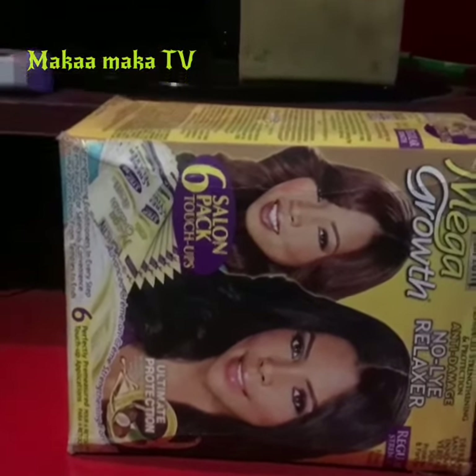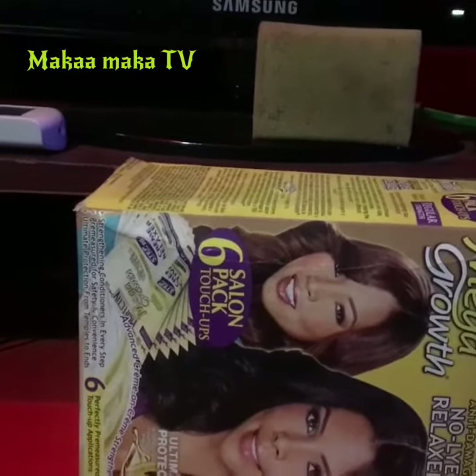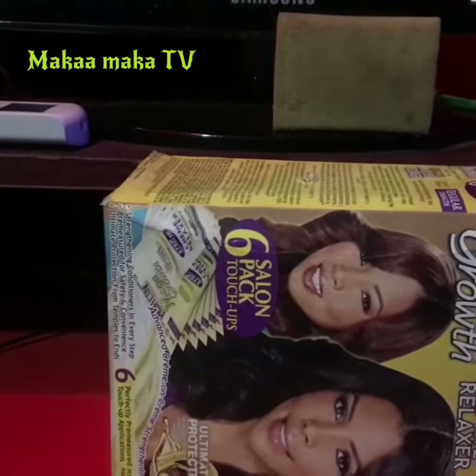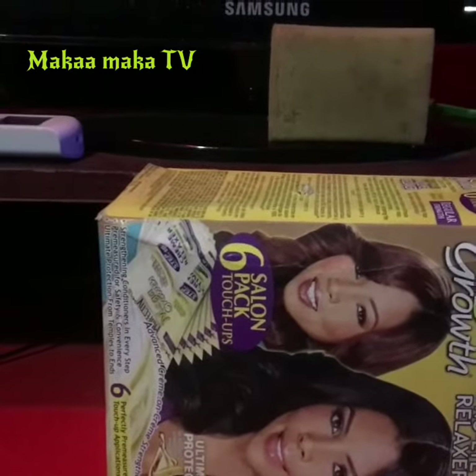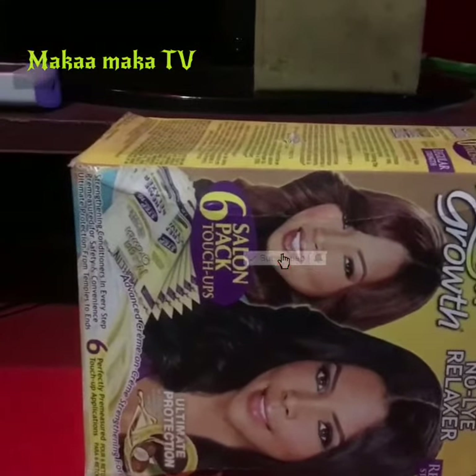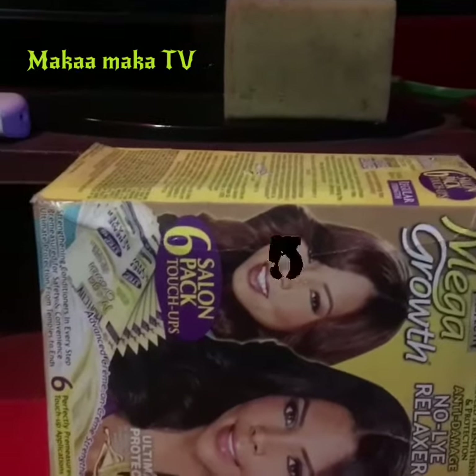Welcome to Makamaka TV, I'm Rudolf Asari. If you're new to this channel, please subscribe and click on the post notification bell to get our next video. On today's episode, I'm about to teach you how to make your own selfie stick or create your own tripod.